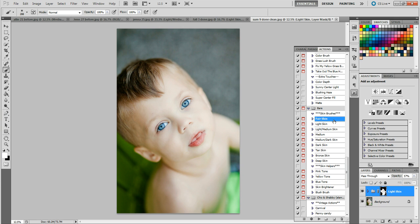Before I sign off, let me go over the skin tones in this collection: fair skin, light skin, light to medium skin, medium skin, medium to dark skin, dark skin, tan skin, bronze skin — bronze is more orange-toned, great for people who fake tan — deep skin. Then the add-on helpers: pink tone, yellow tone, blue tone, skin brightener, and blush. All of these can be customized — you can run any action twice, use it on specific spots, raise or lower opacity. They're so customizable and they look so natural.